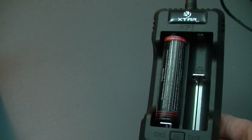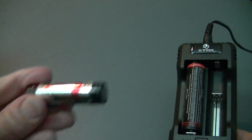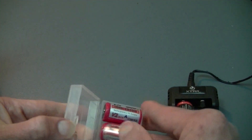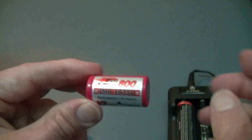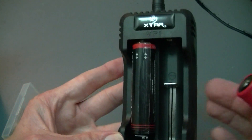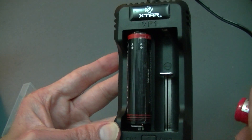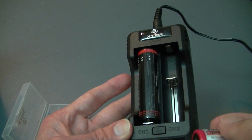It will take pretty much any size — it'll take a 16340, a 14500, and a multitude of other sizes, including one of these 18350s. As I explained before, with it charging at 1, you could only use two of the 18650s, or one of them, because for any of these other batteries, they typically have to charge at 0.50.